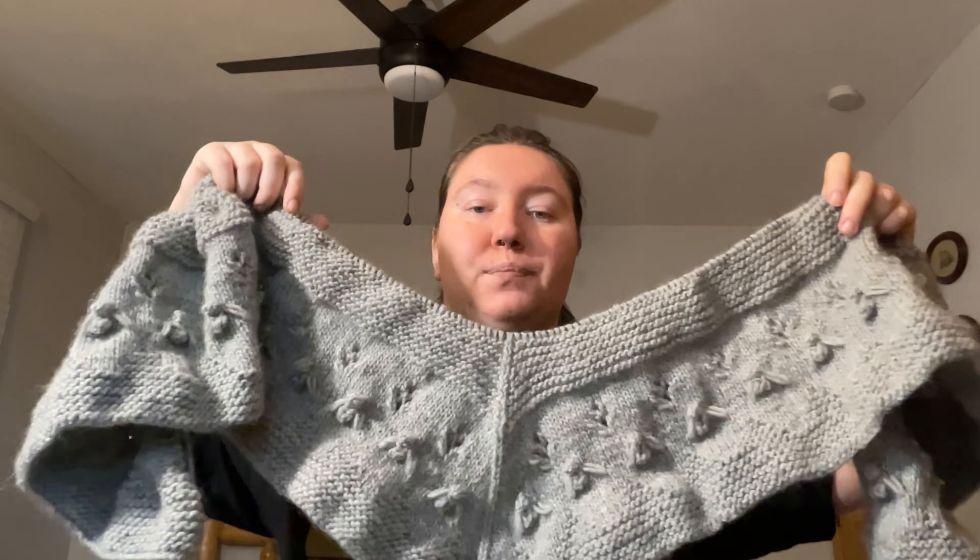I could definitely see myself using this yarn again. I am expecting good progress on this shawl for next time because the yarn is so nice and I'm having a great time. Now that I've finished the fun, intriguing part with the bees, it's just garter stitch back and forth for forever, but I think it's just going to be so nice. I'm very, very excited about this shawl. I'm becoming a shawl person.